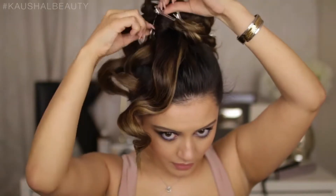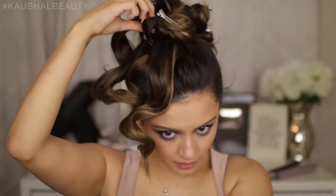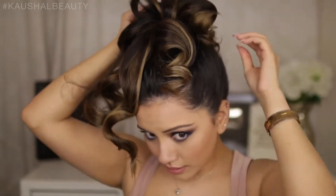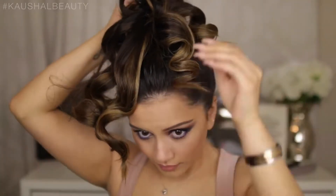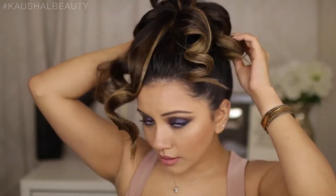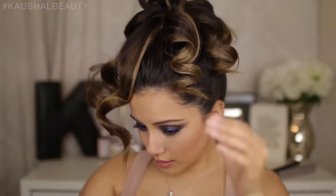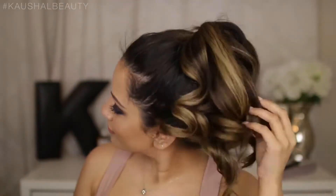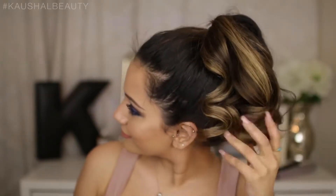I'm showing you what these curls look like after about five to ten minutes of setting. I'm slowly taking all the little grips out of my hair, and you can already see the nice waves and big bouncy curls it's creating. Once all the grips are out, I slide the hair tie out of the ponytail and take it off as I normally would.